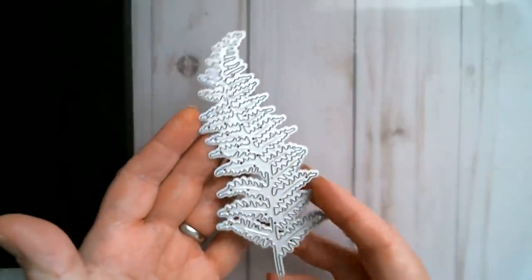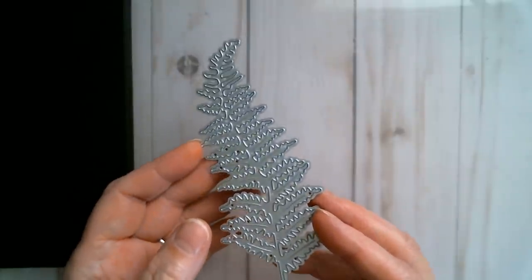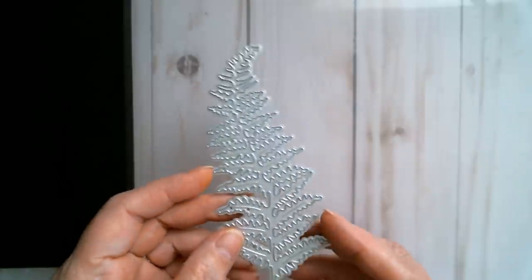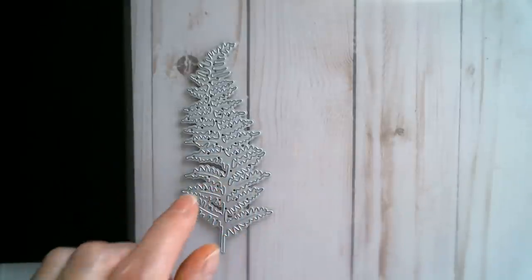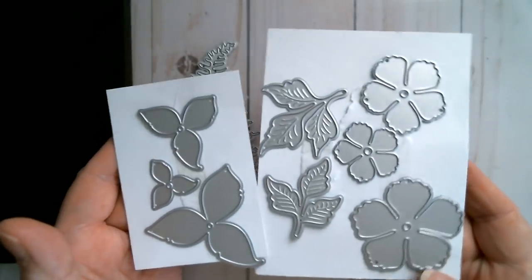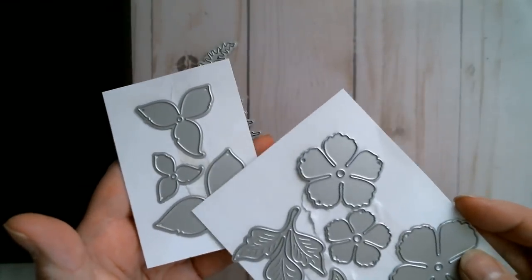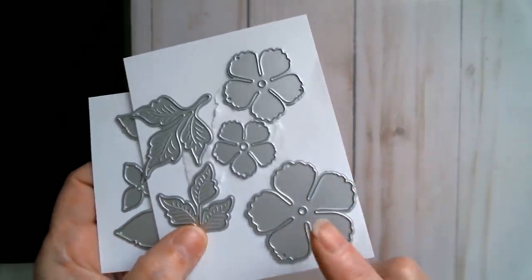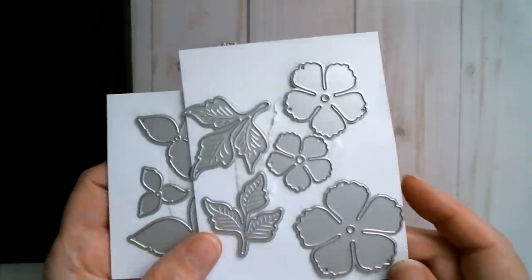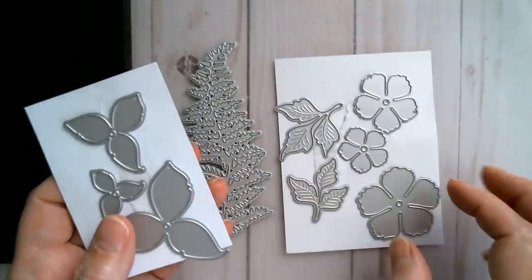I'm using a leaf die from my stash because you always get a bit of fern leaf in a flower bouquet — maybe it's a cheap filler, but ferns are attractive. I'm using the flower dies from Surprise Creation; I believe both were designed by Nicole. This one is a Lily die, and this one is a wavy edge five-petal die — you can basically do anything with it, even make a rose. Today I just want to shape it as a daisy-type flower.